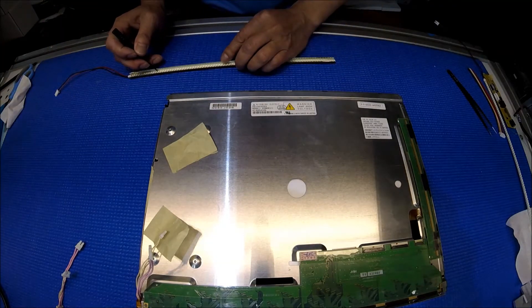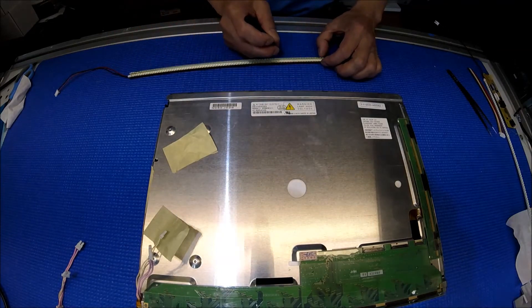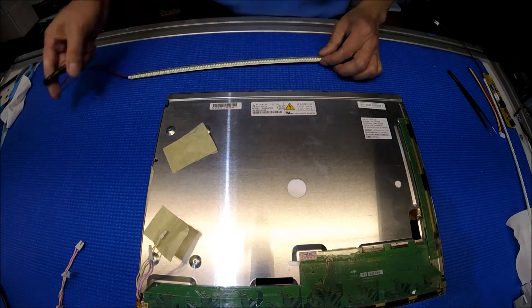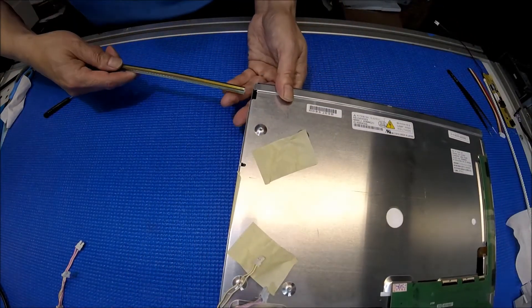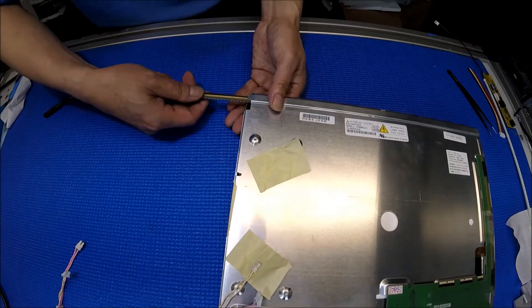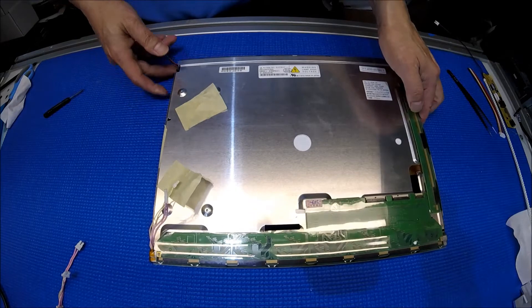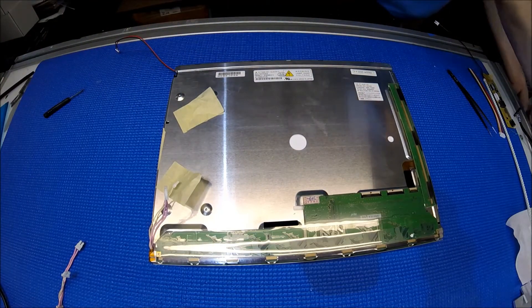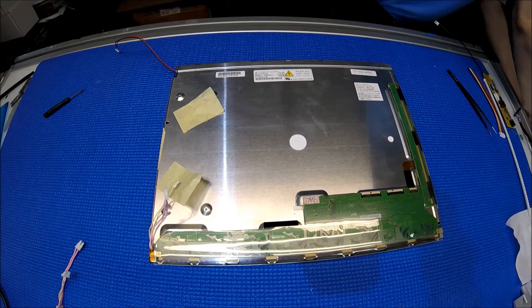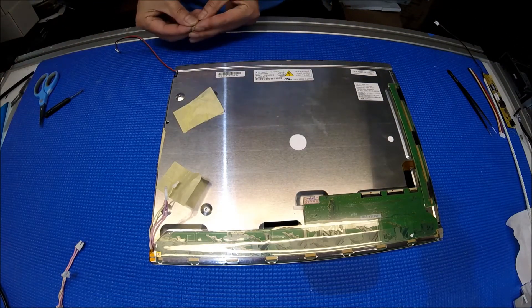Push it down and make sure it sticks to the bottom. Once done, it's really simple — you just slide it right back into the same location. Then add a piece of tape to secure the wires. It's fairly easy for this particular screen.